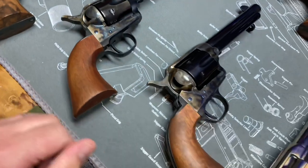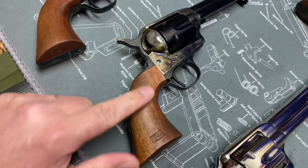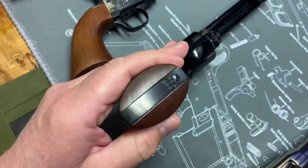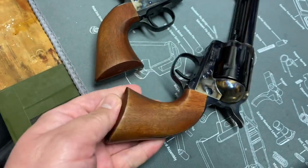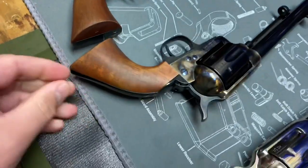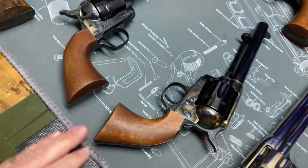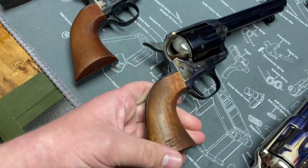This next one is my USV Artillery. I also did the same thing. You can still see the cartouche is present, the RAC is still present. These turned out okay too — a little lighter in one area than the other, just depending on how the wood took the stain. I really like how that came out as well.